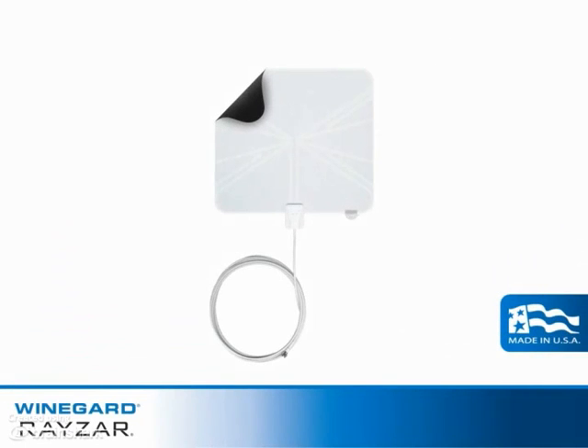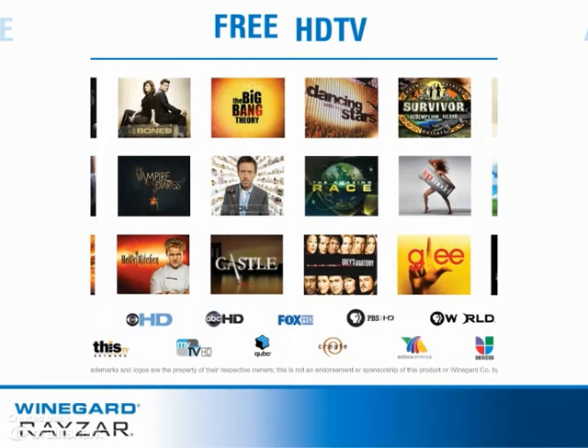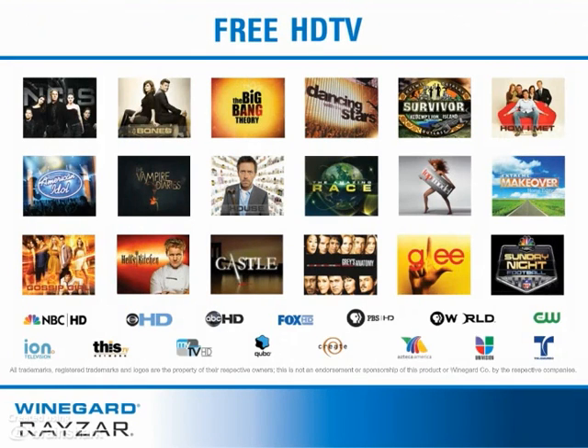The non-amplified Winegard Razor antenna is an ultra-thin portable HDTV antenna that enables you to watch the top-rated shows in HD and for free.